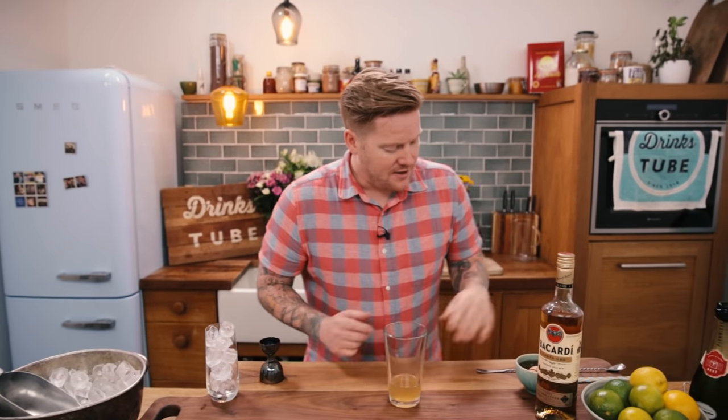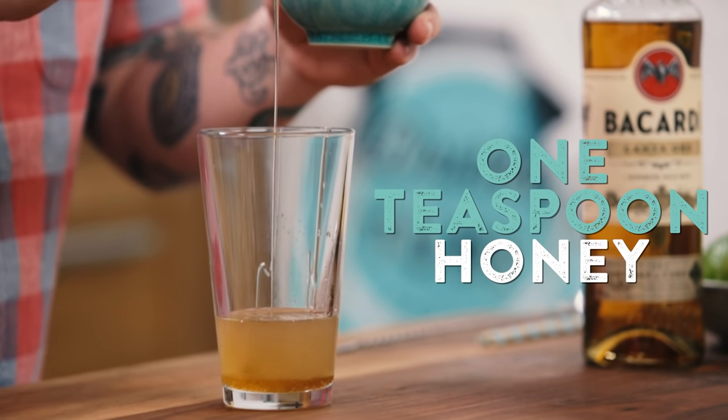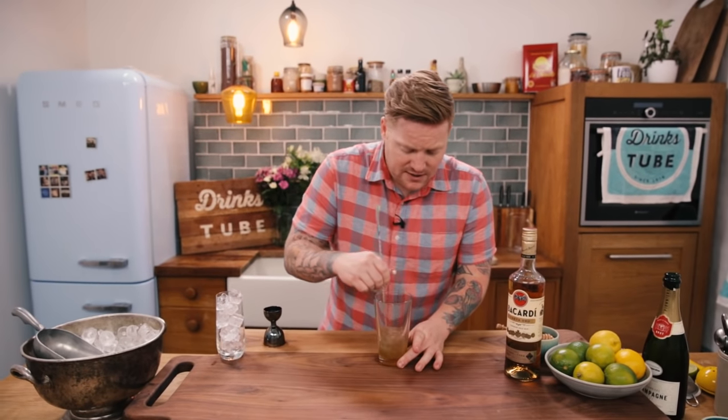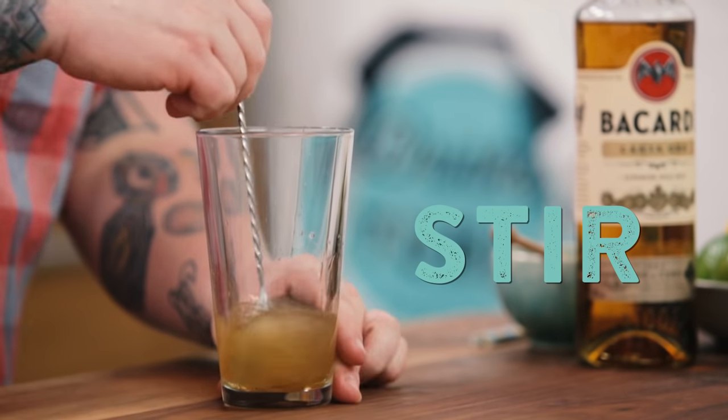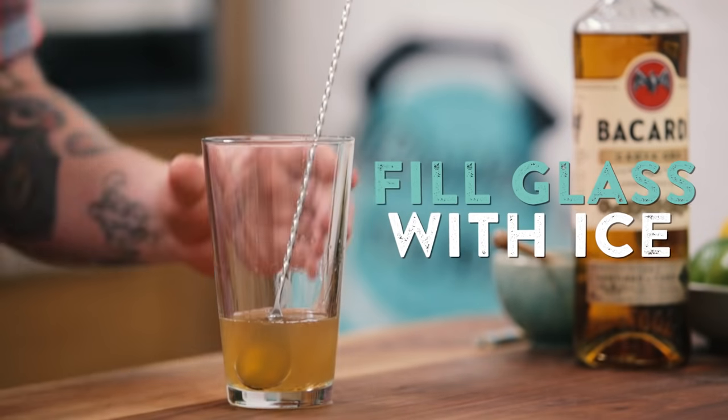Next we're going to put in some honey — one teaspoon. Honey is going to work really well with the rum and give us a really nice sweetness and depth. We're just going to stir this together to help the honey dissolve.